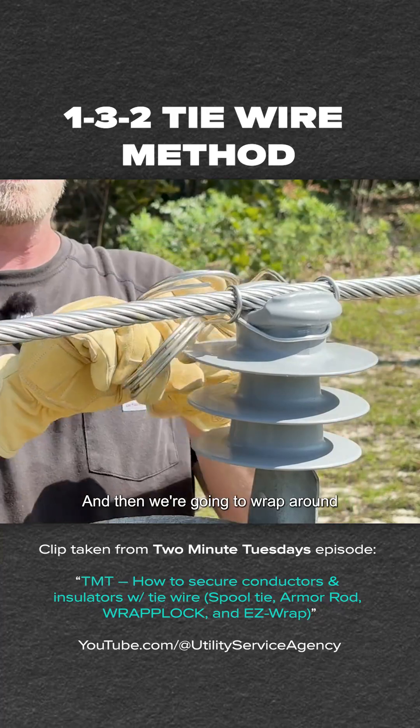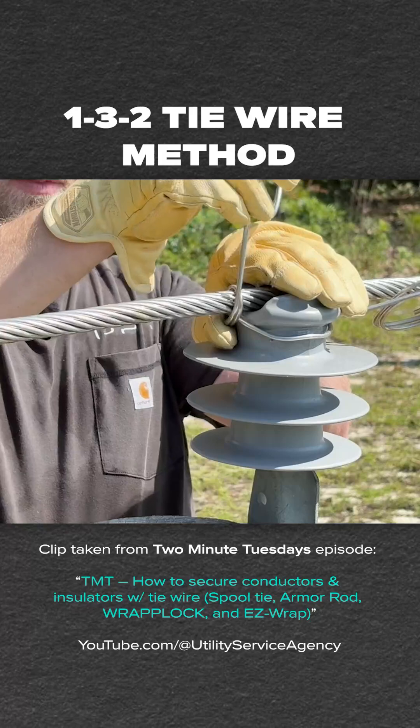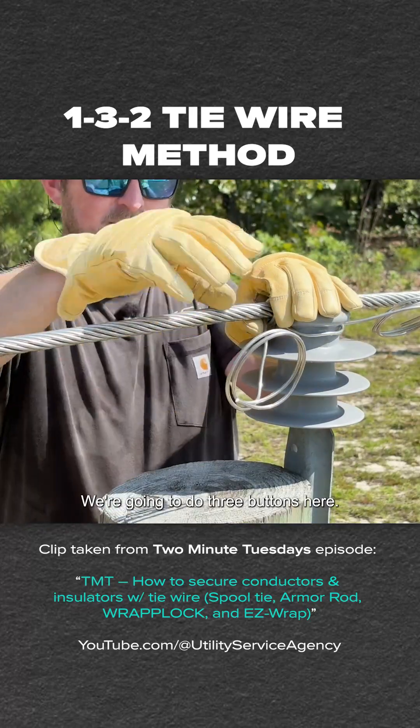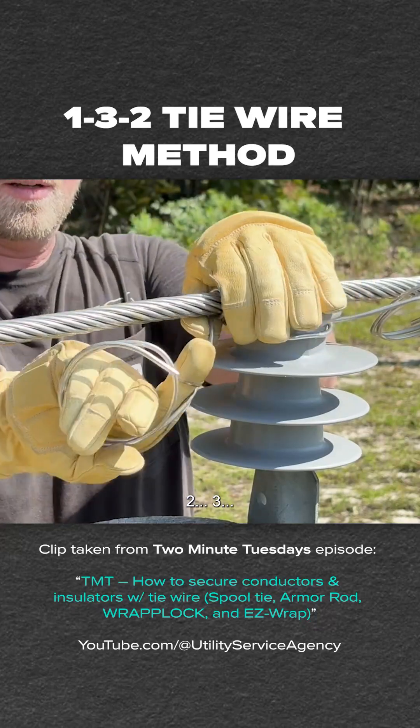That's going to be one, and then we're going to wrap around the insulator, making sure not to cross our ties. We're going to do three buttons here — so one, two, three.